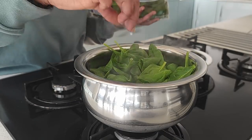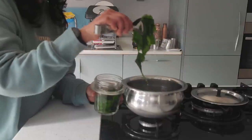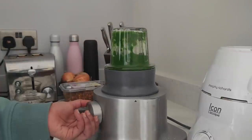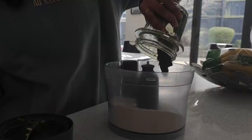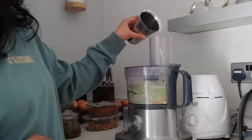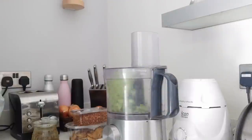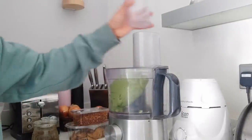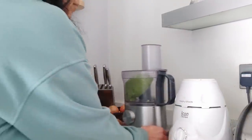I add in two handfuls of fresh palak leaves, washed and ready, blanching the palak for just a minute. Then I add the palak purée into the food processor to knead the dough, adding just a quarter cup of water, very little at a time — since the palak purée has already been added, you'll need to add water little by little to see how much it takes. With the dough now ready, I allow it to rest for a couple of hours.